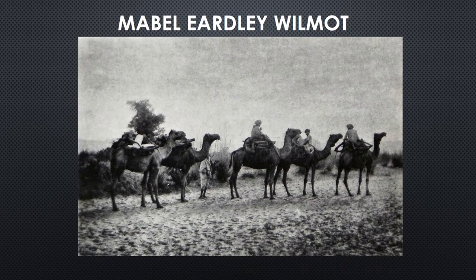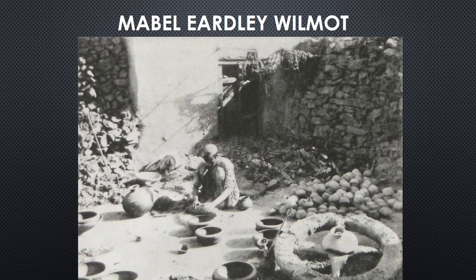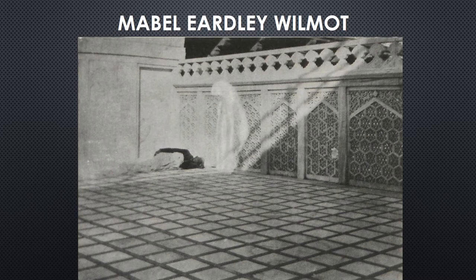The British photographer Mabel Eardley Wilmot used 38 tipped-in pictures depicting the Middle East at the turn of the 20th century to illustrate a first version of Fitzgerald's Rubaiyat.